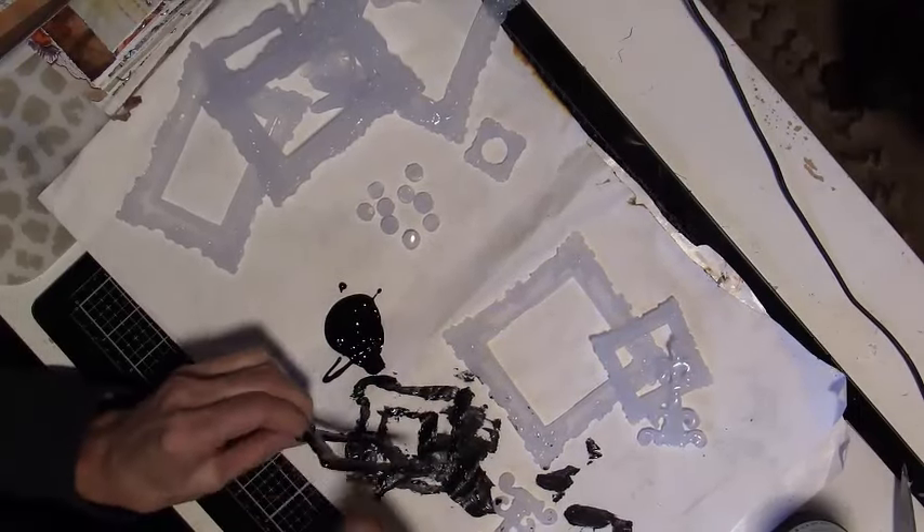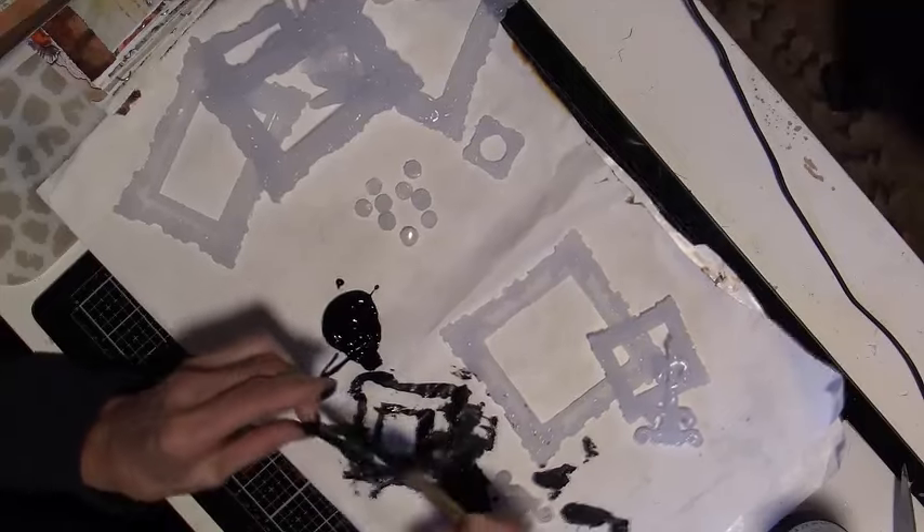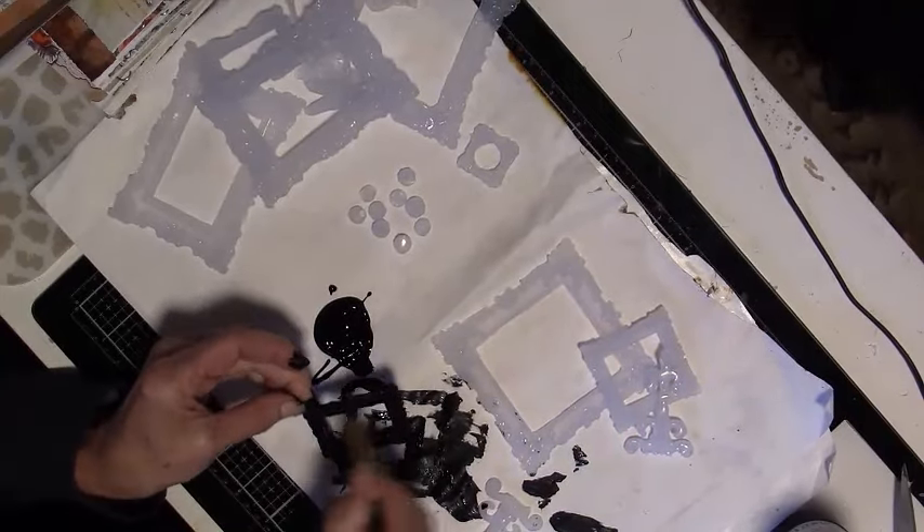Also make sure you get all the edges. I speed this up because, I don't know about you, but I spend a lot of time watching paint dry.